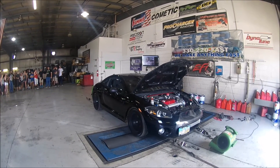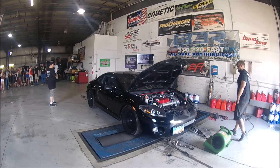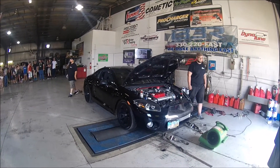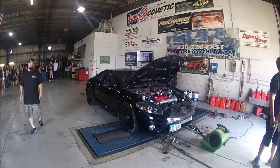My manifold was glowing red and we made 248.8 wheel horsepower — I was very excited. After that, Alex made some adjustments for the second pull. He adjusted the dyno RPM cutoff on my car from where it was up to 5800 RPM, and this was the result.